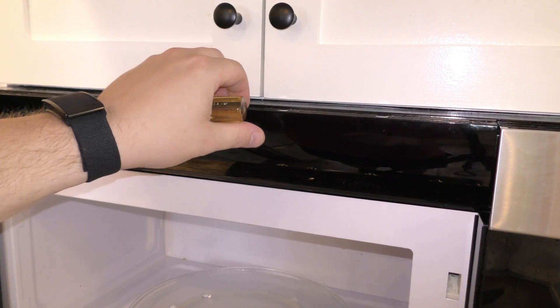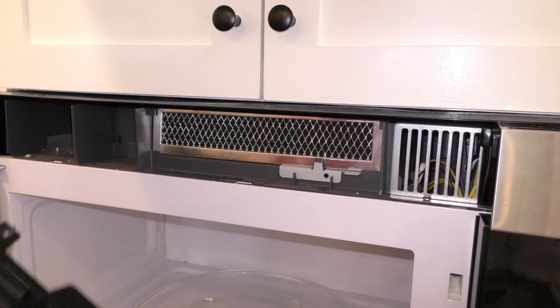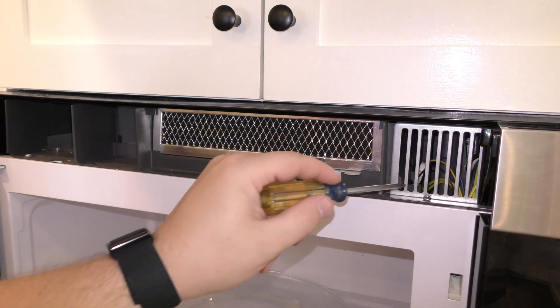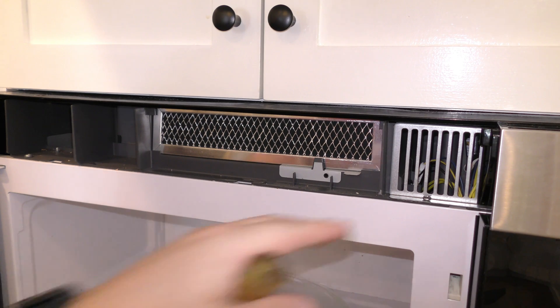Take out these two screws and then just kind of give this a gentle pry out. There's a screw here and then one behind this panel as well, so go ahead and take both of those out.